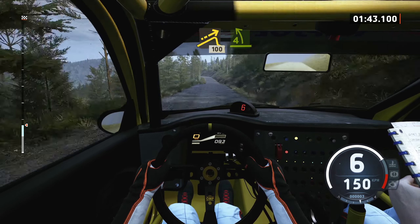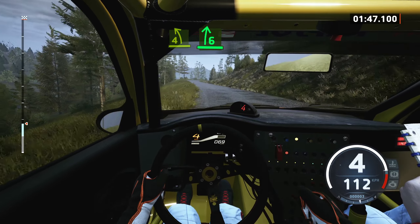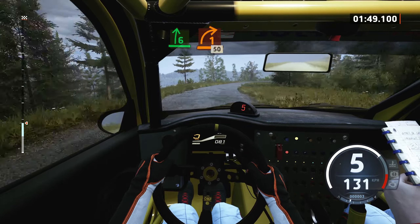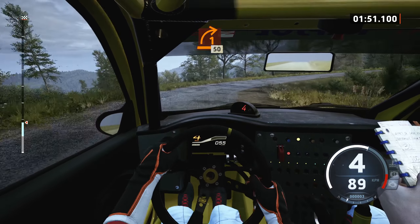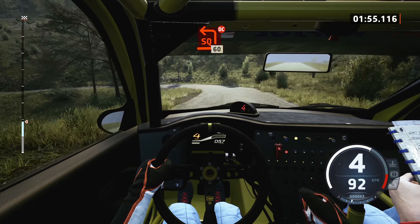100, 4 left, slowing, it's a 6 right, long, tightens, 1 long, 50, square left, long, don't cut, 60.